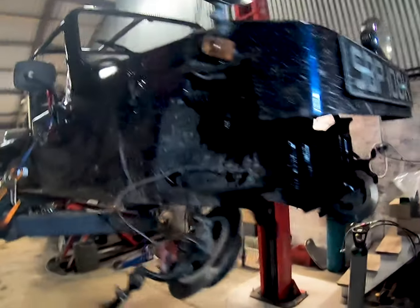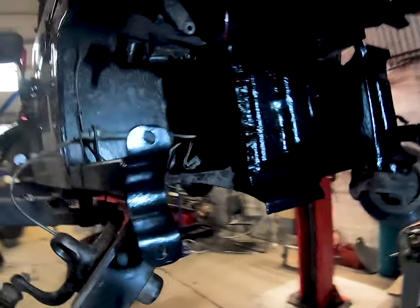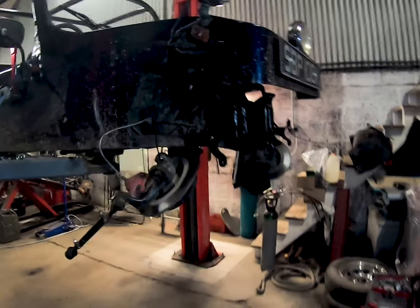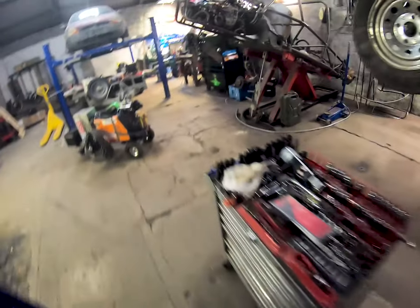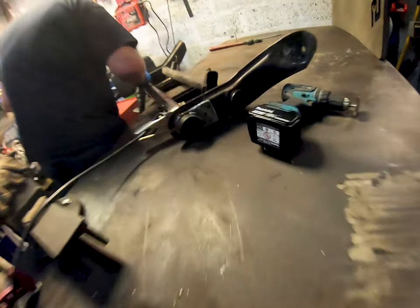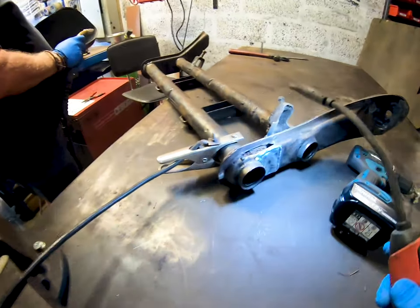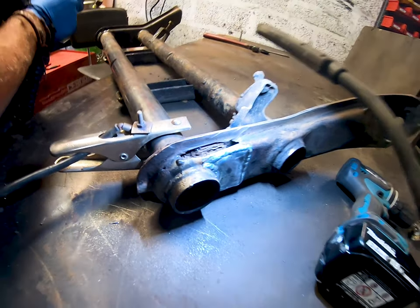The front end's off. We've had a little wire wheel of all the metalwork in here and given it another lick of paint. You can see the beam — we've got a couple of plates on it and a big slot cut in it ready to be welded up.